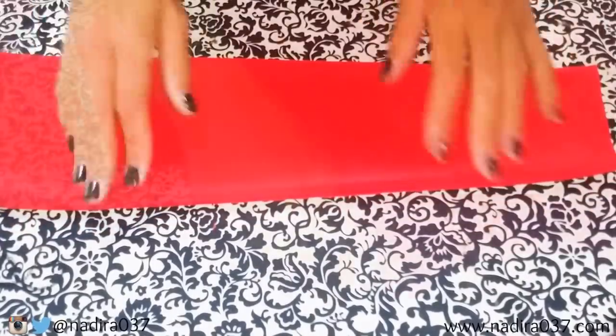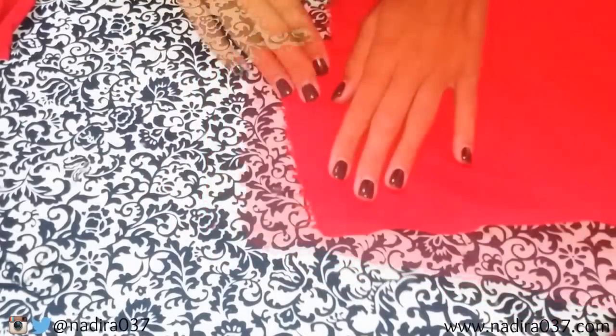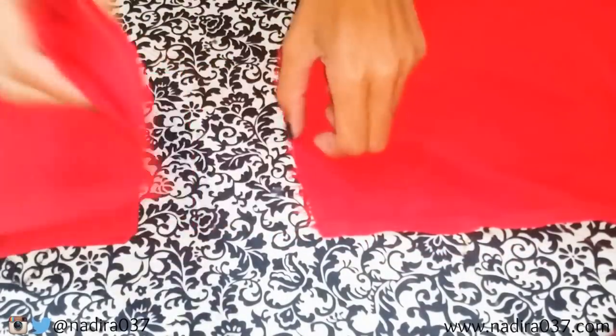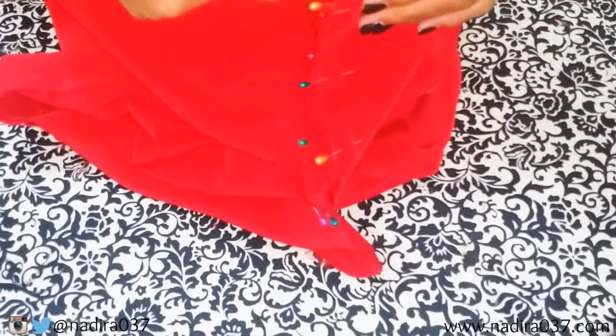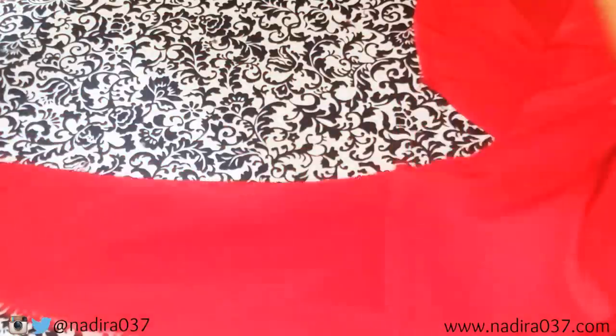Now it's time to go ahead and attach that to your dress piece. You guys can see the neckline here — I have the overgarment folded with the wrong sides facing out and the sleeve has the right sides facing out. You just want to take the sleeve and tuck that into the overgarment, making sure you line everything up nice and neat. Once you have that lined up, it should fit perfectly. Go ahead and get your pins and pin all the way around, then take that to your sewing machine and sew all the way around. You're almost done — just a few more steps. When you reach in, you'll be able to pull out your sleeve, and this is what it'll look like on the inside.